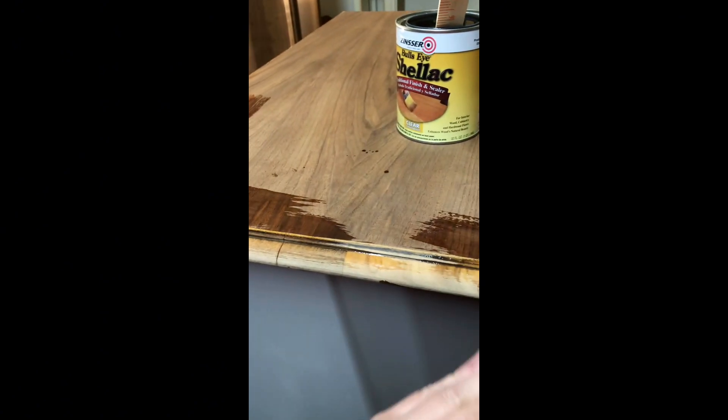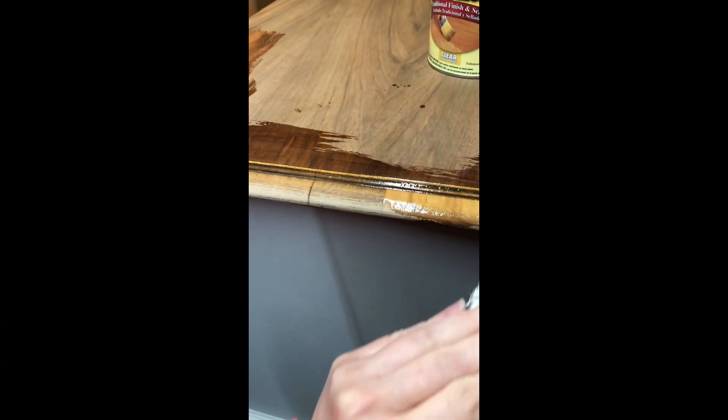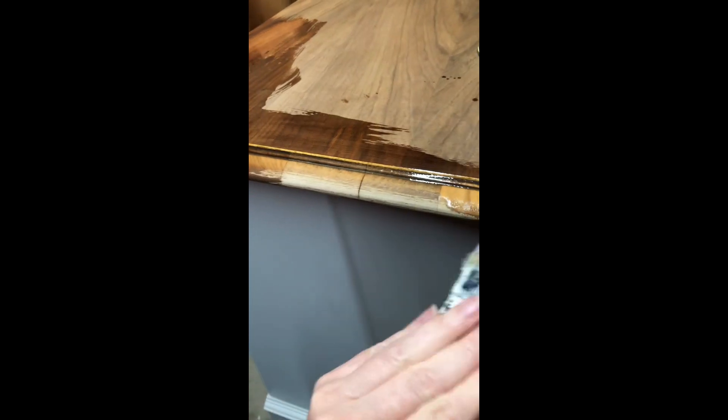I'm going to restain the top. I'm going to start with a layer of shellac and then I'm going to do gel stain over that. Then I will seal it out with a satin high performance top coat by General Finishes.